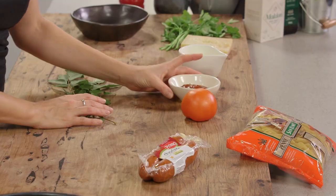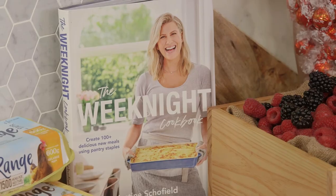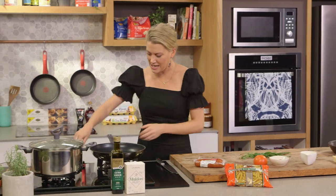Chorizo, curry leaves and relish in a pasta sounds very bizarre, but I assure you it works. This is a recipe that's in my latest book, the Weeknight Cookbook, and it's been so popular.